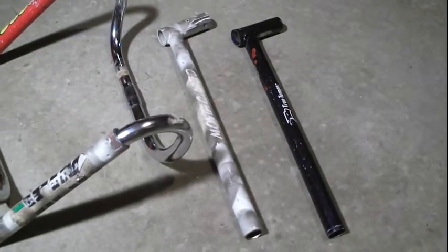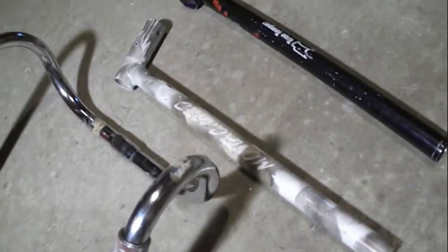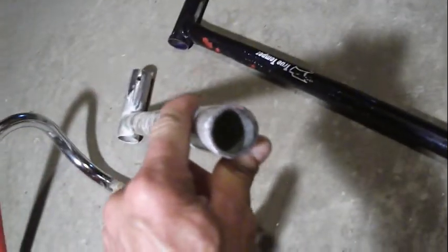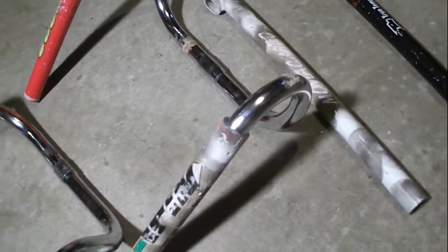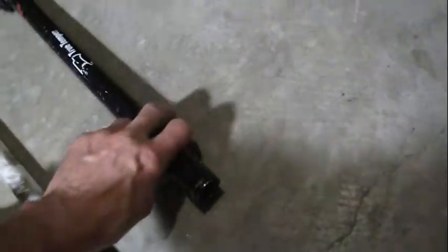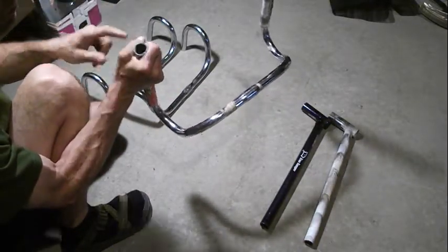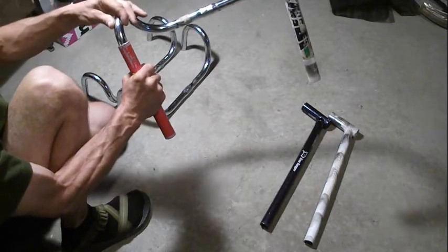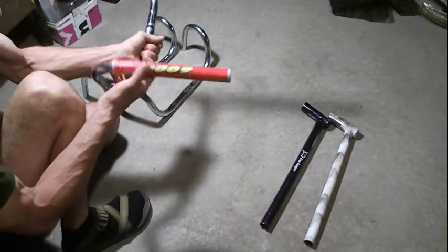The top tubes have all received an insert. The top tubes themselves are an inch and an eighth in outer diameter, and inside of them I have inserted a piece of tubing that is an inch in outer diameter. Its inner diameter is much more closely fitted to the handlebar tubing, which fits more snugly with those inserts in. These are two seat tubes in which a one-inch diameter frame tube has been inserted to make them a tighter fit around handlebar tubing. They've been punched at this end so they stay put permanently.